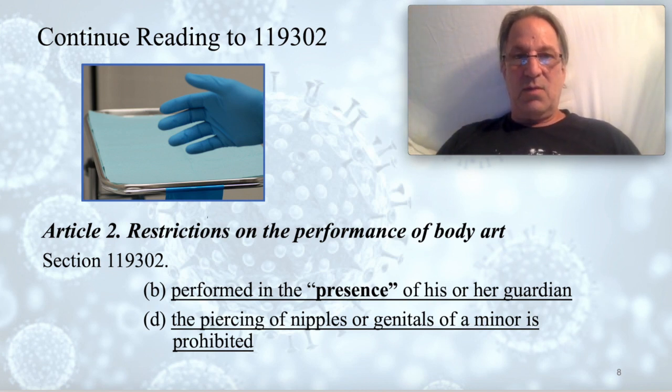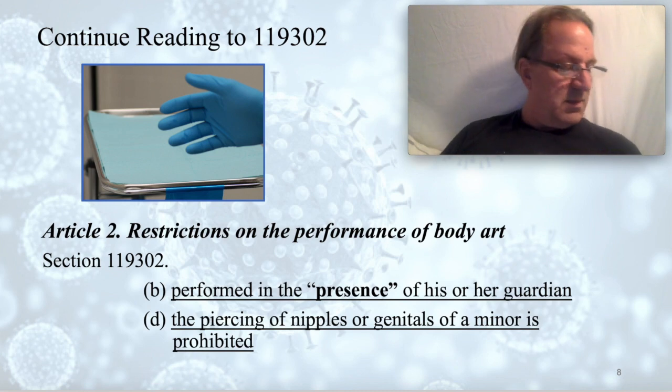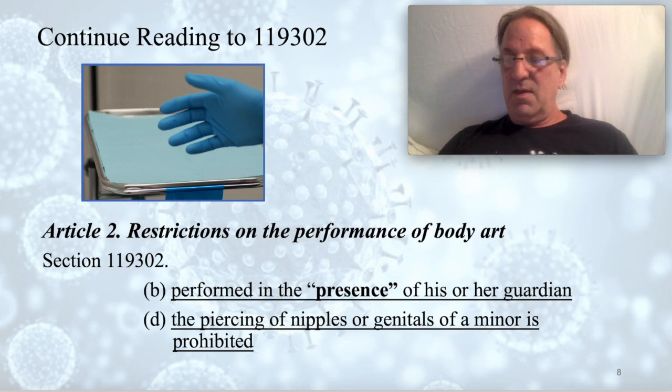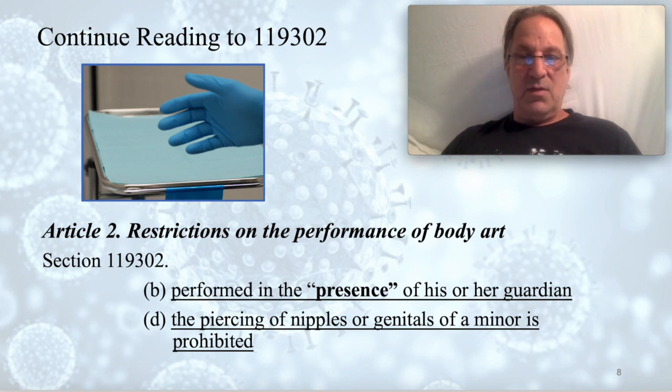Go to section 119302b in AB 300 and read that entire section. When you get to lowercase b, underline 'performed in the presence of his or her guardian.' The word 'presence' means in attendance — here or nearby — you have to actually stay throughout the entire procedure. Going further, under lowercase d, underline 'the piercing of nipples or genitals of a minor is prohibited.' It doesn't matter if the minor is male or female — nipple piercings on a minor are prohibited.